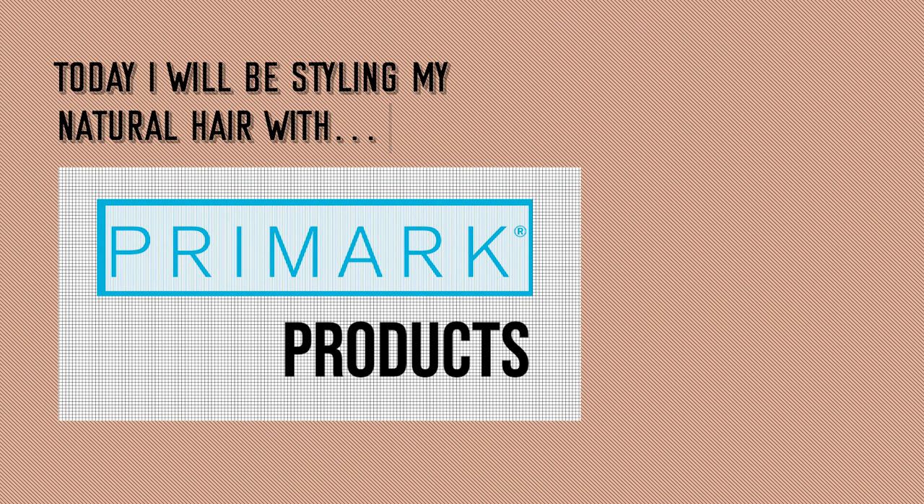Hey guys, what's up? So today I will be styling my natural hair with Primark products, so stay tuned and we will see how this goes.